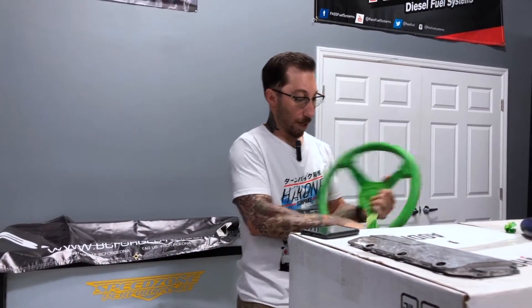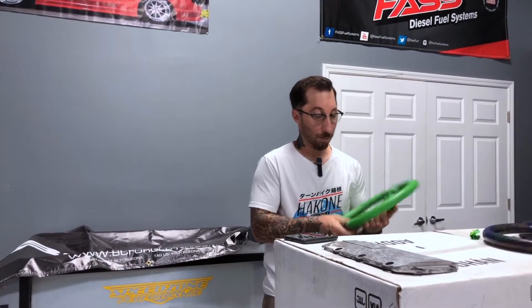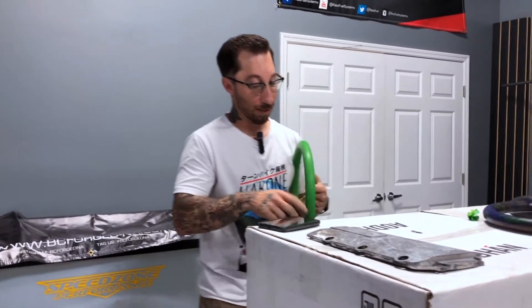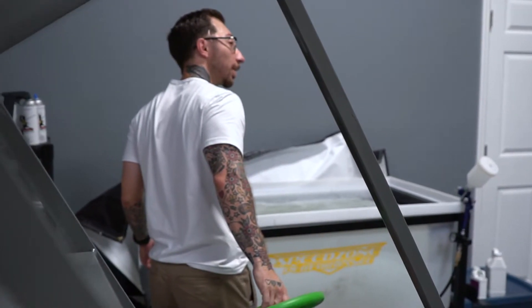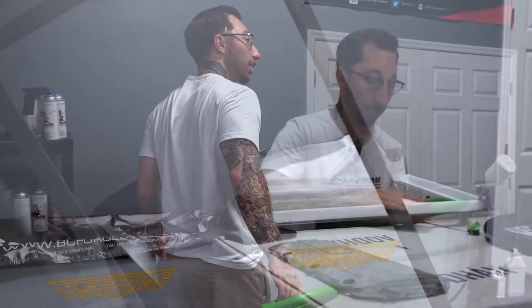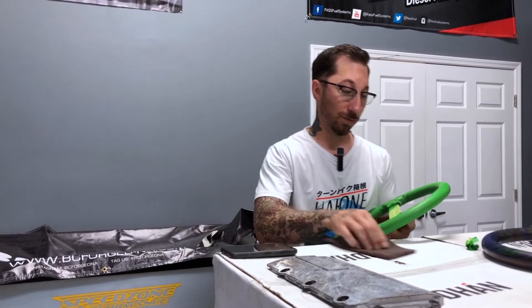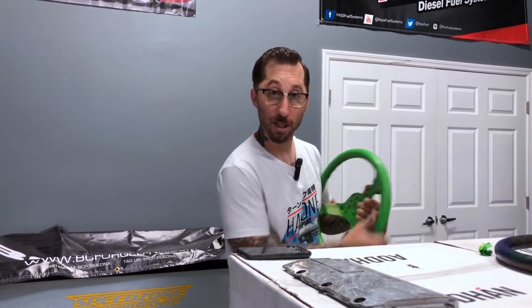Right now we're just getting this prepped up. We've got to make sure the surface is nice and smooth and cleaned before we do our first coat, which is going to be our base coat. That coat is going to show through the actual graphic that we're going to hydro dip and it gives it a nice background color. We'll go ahead and show that to you guys once we finish, but right now I'm going to finish prepping this steering wheel for sanding.